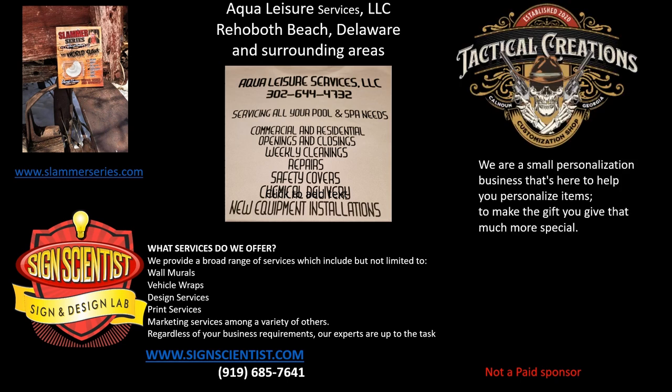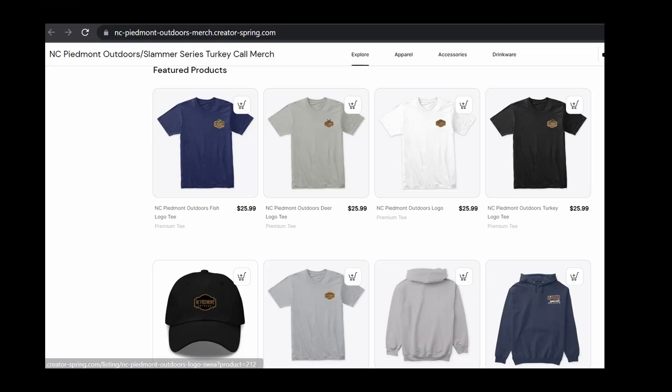Also Tactical Creations — a small personalized business that's here to help you personalize items to make the gift you give that much more special. Visit www.tacticalcreation.com or call 770-548-2691. If you're interested in purchasing any NC Piedmont Outdoors apparel or Slammer Series apparel, visit our Teespring site — the link is in the description box.